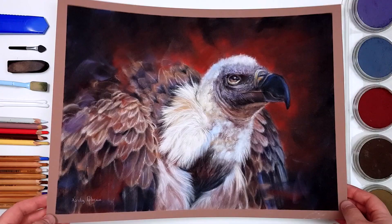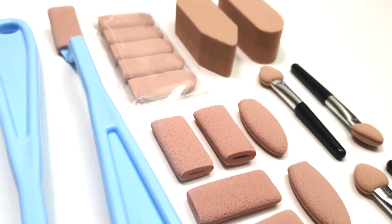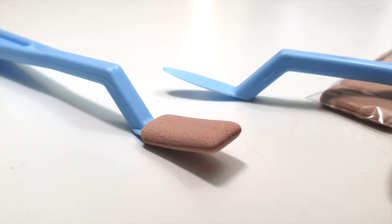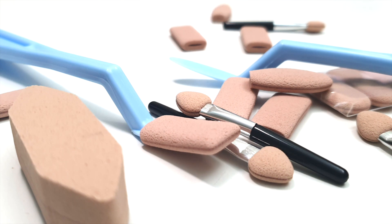This set also comes with a variety of soft tools that you can use to apply the pan pastels with. I've included the tools that I use most often in my artwork so that you don't have to purchase them separately either.